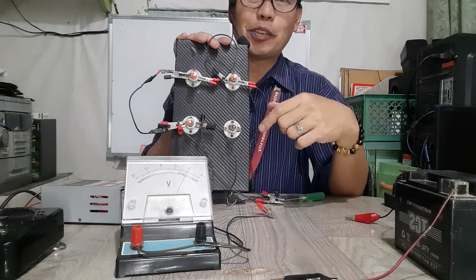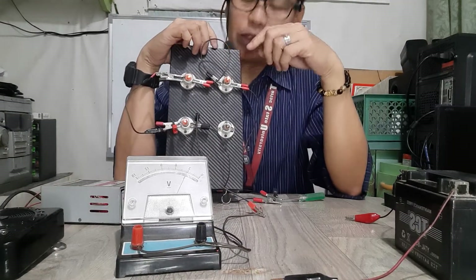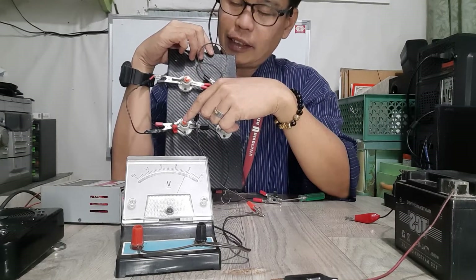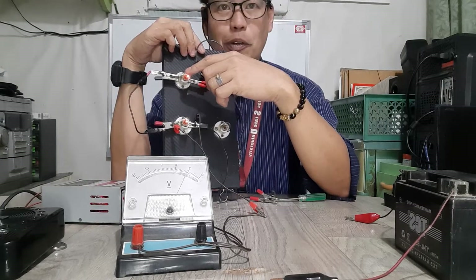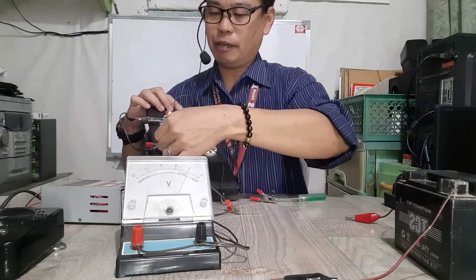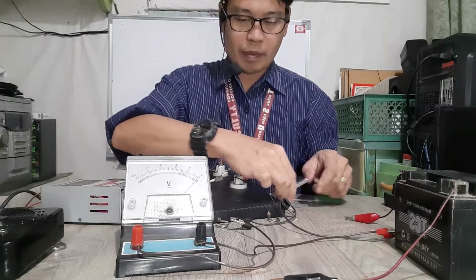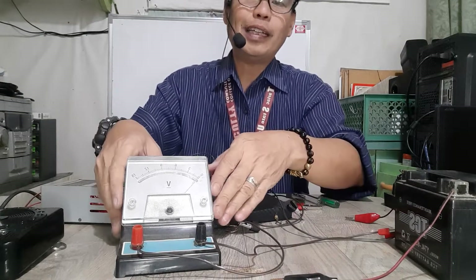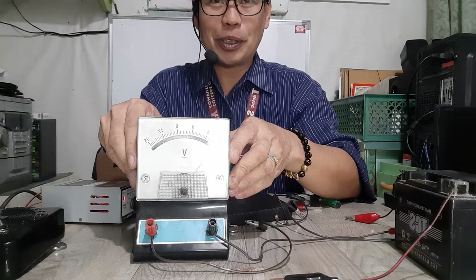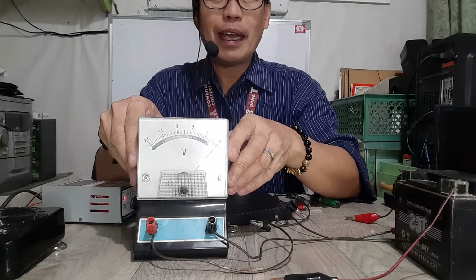Now we know the measurements for this circuit — we measured the potential difference across two sides of each bulb. The first bulb uses 3 volts, the second uses 3.5 volts, and the third uses 3 volts. So the second bulb uses more power than the other two. Let's turn it off. That's the main purpose of the voltmeter: to measure the voltage across two points in a certain circuit. I hope this video helped you learn how to use the voltmeter.